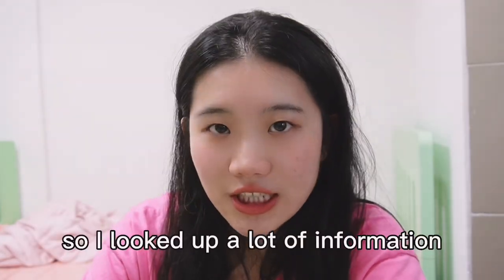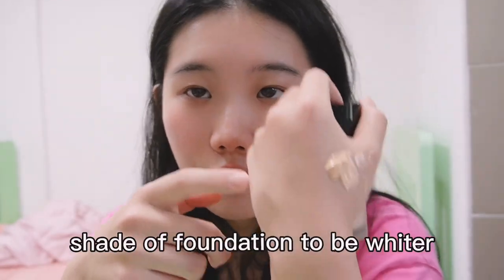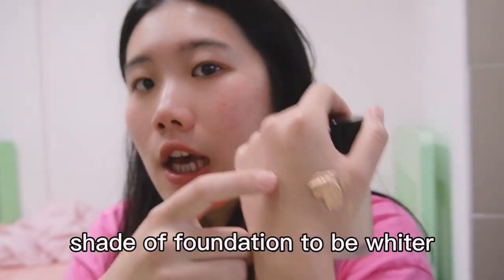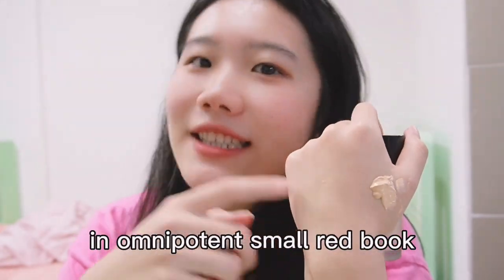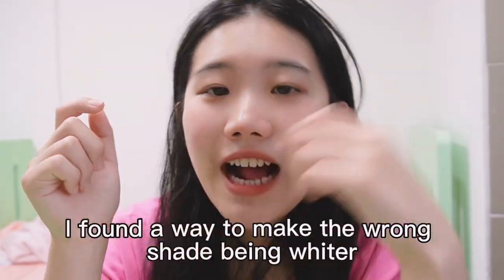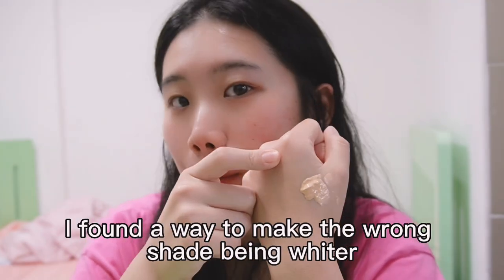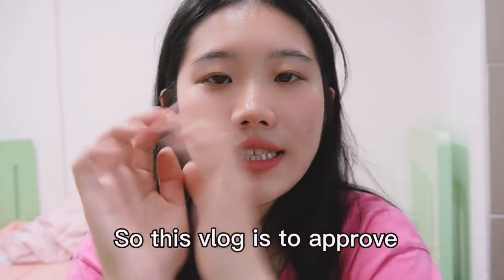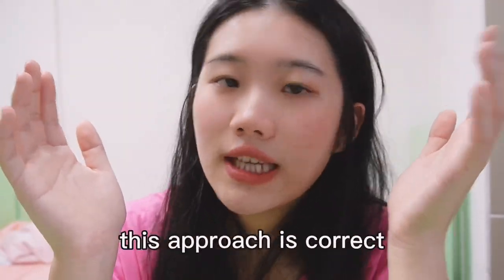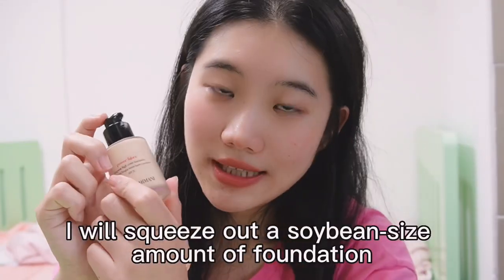So I looked up a lot of information about how to change the wrong shade of foundation to be whiter. On Xiaohongshu (Little Red Book), it finally didn't disappoint me — I found a way to make the wrong shade become whiter.